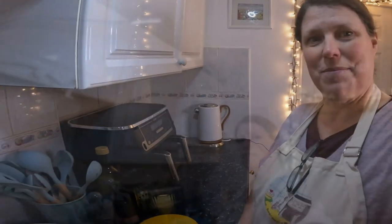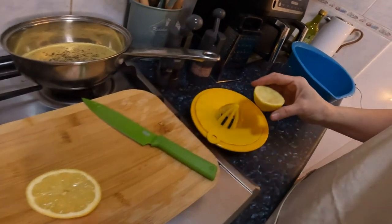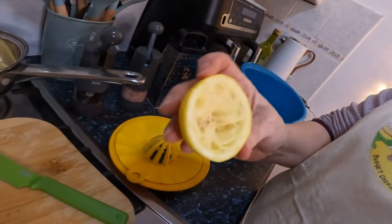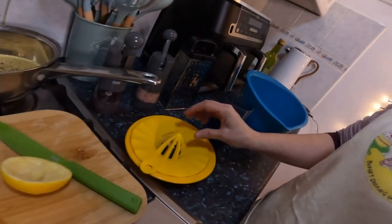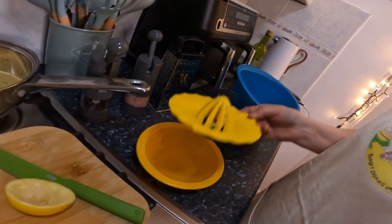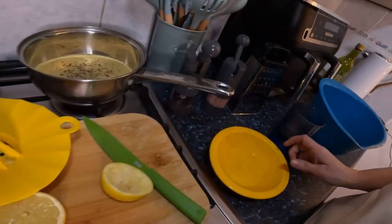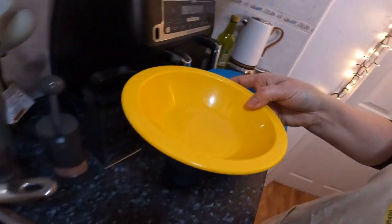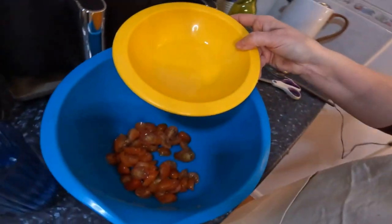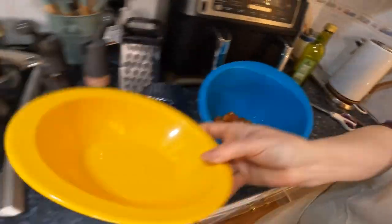Just an update — I've juiced one half of a lemon. Look at that, there's nothing left! I love this juicer, it's from Ikea — so handy, and it collects the pips. So that's half a lemon's juice which I'm going to add to the tomatoes I've chopped up ready for the couscous.